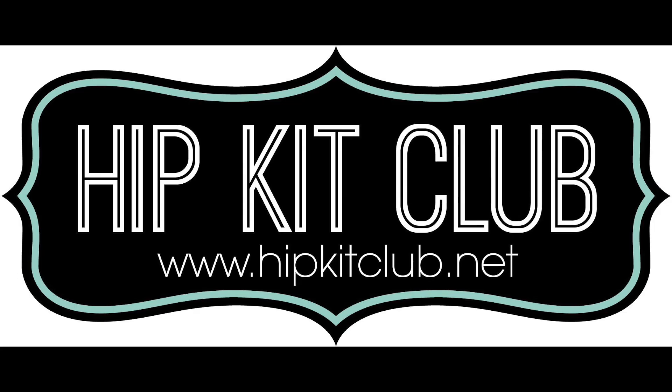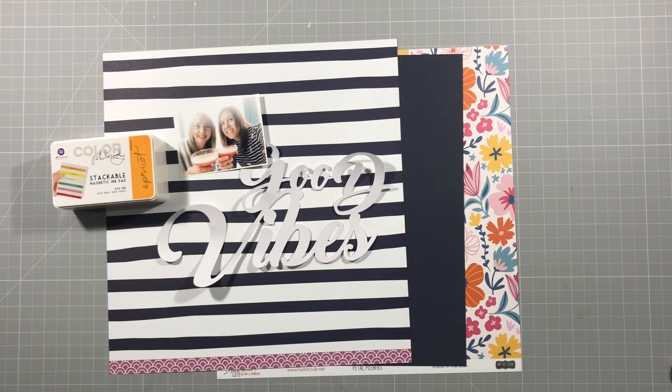Hello everyone, it's Vicky here today designing for Hip Kit Club. I'm using the August 2020 kits and a little bit from a previous kit as well, which you'll see as we go along.